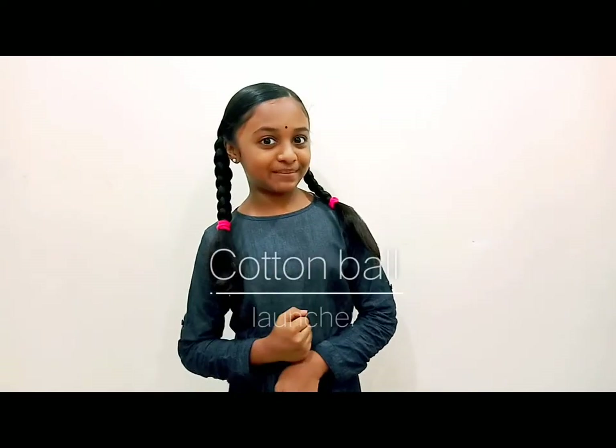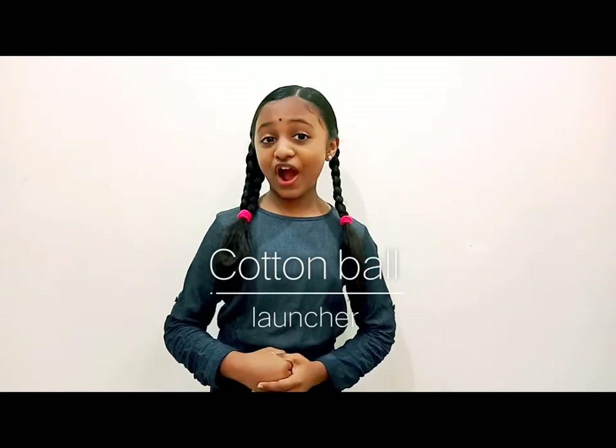Hi friends, I am Keshini Rameshra. Today I am going to show how to make a cotton ball launcher.